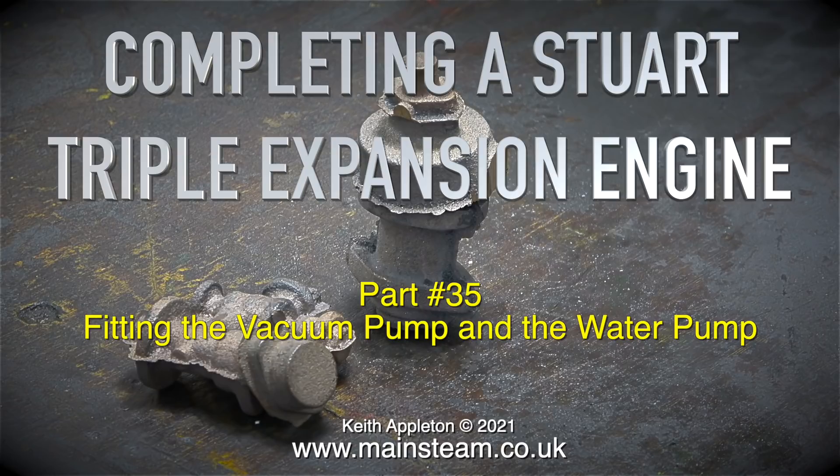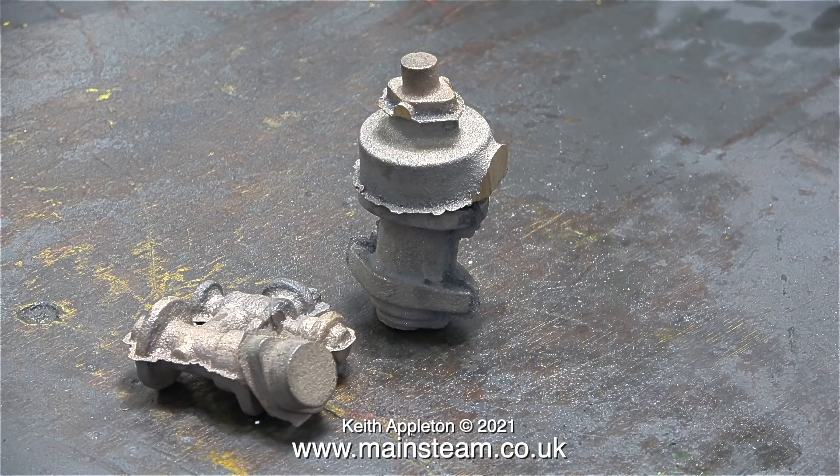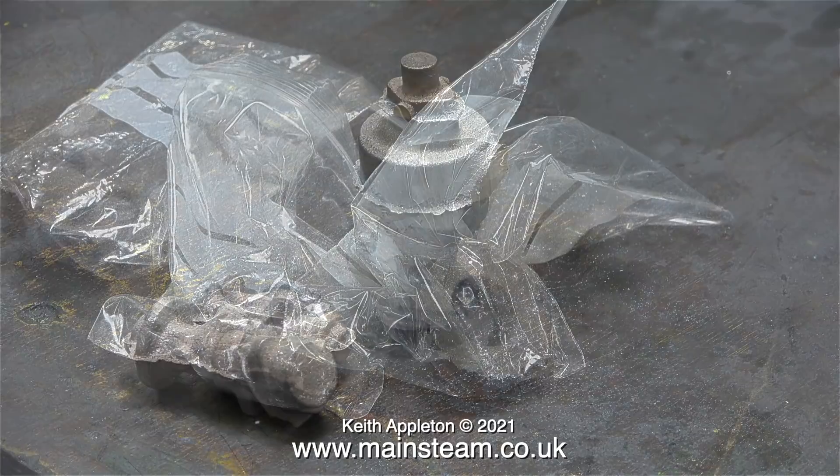Completing a Stuart triple expansion engine, part 35: fitting the vacuum pump and the water pump. What you see on screen at the moment are the rough castings for the vacuum pump and the water pump. I bought them from Stuart Models and this is how they arrived — they needed quite a lot of cleaning up.